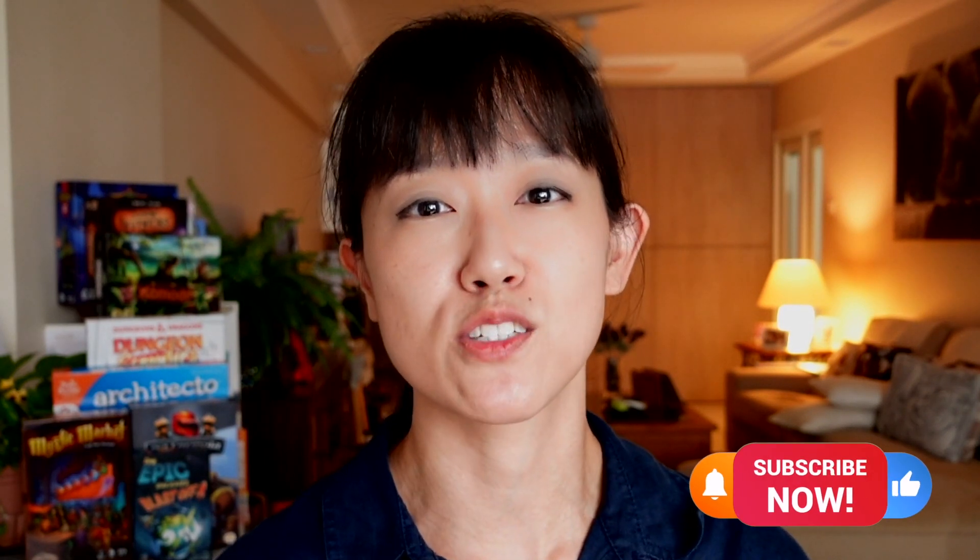Hi, I'm Lian and I want to inspire families to learn through play, so if that's something that you are interested in, make sure to subscribe.